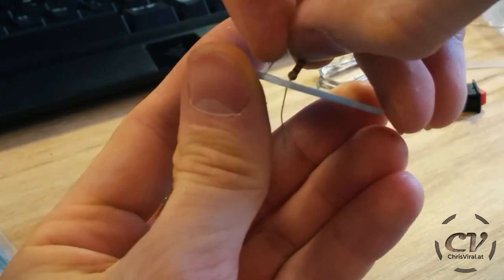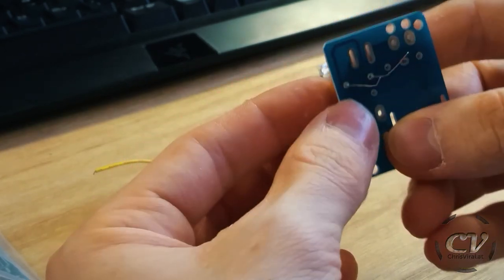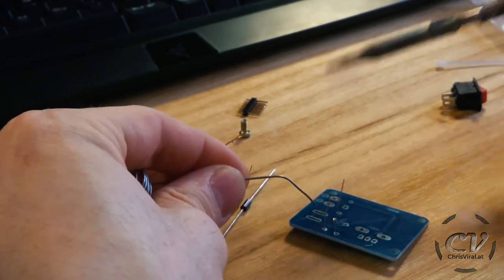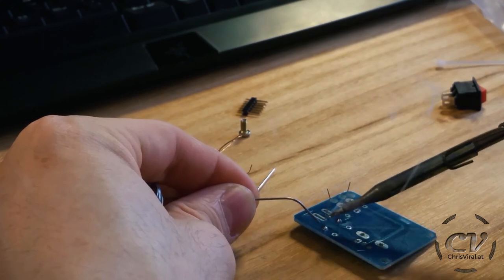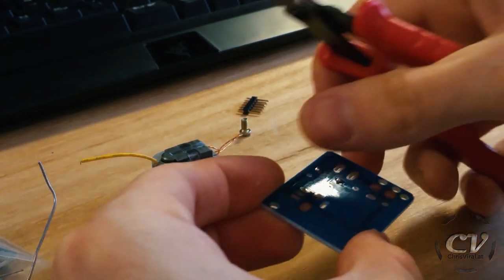There is no polarity so that doesn't matter. Let's just stick it in there and pull the other side through — just like that, easy enough. Let's turn it upside down and solder it right in place. Just like that. Looking good. Let's clip it.